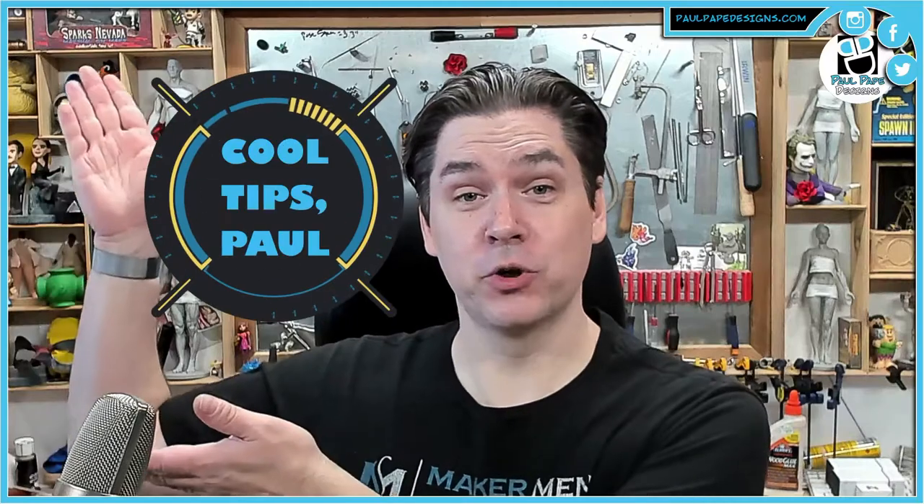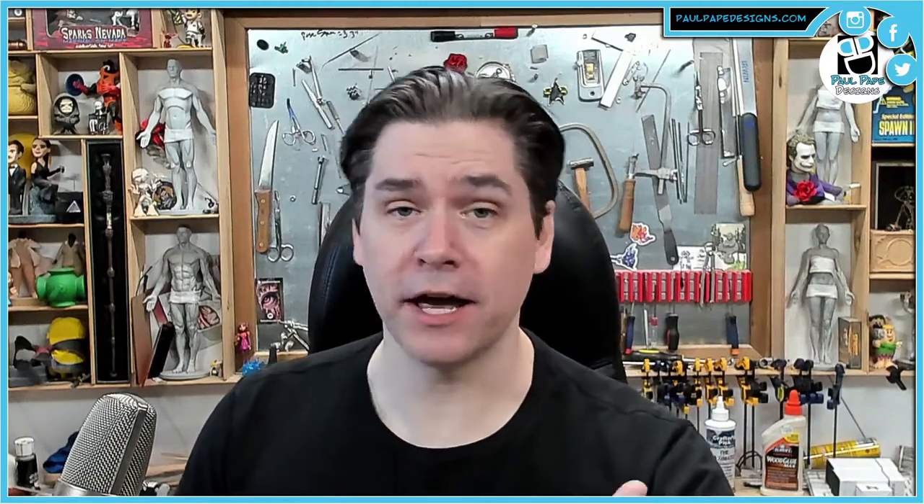And there you have it — another Cool Tips with Paul, and this one was great. I want to hear all your great puns down below in the comments section. Remember to work smarter, not harder, and hopefully you guys learned something today. Remember to give me a follow here and over at twitch.tv/paulpapedesigns. I'll see everyone next time. Take care.